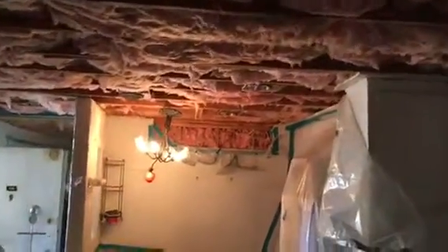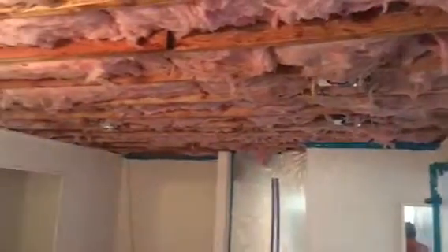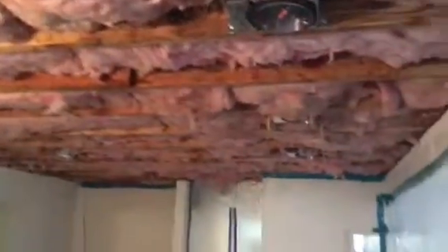We're waiting for inspection and then we're gonna close up everything with drywall. This is what it looks like so far, coming out really nicely. Here's just another angle for the installation on the opposite side.